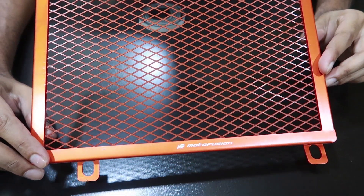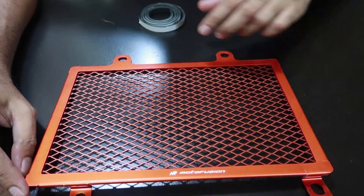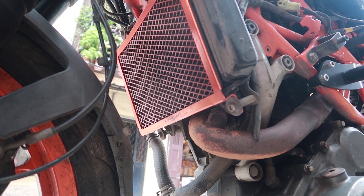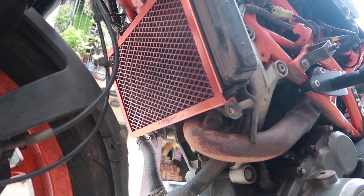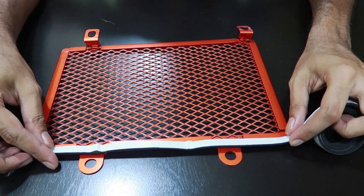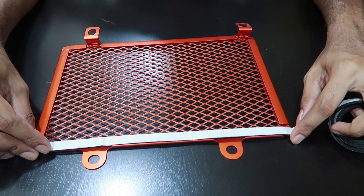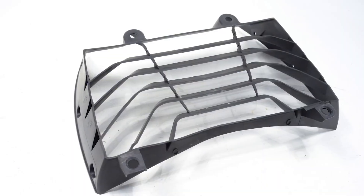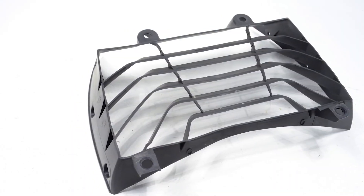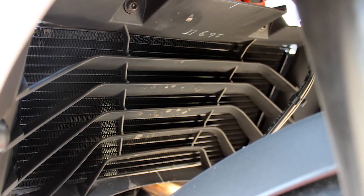The radiator guard is made of aluminium that is anodized and not just powder coated, and the bolts are made from stainless steel, making the entire setup look premium, feel sturdy, and durable. As part of their kit, Moto Fusion also provides a foam strip that sticks to the back of the radiator guard and prevents the otherwise noisy vibration sound that you'll hear while riding. The radiator also allows more air to flow through it than the stock plastic radiator guard, making sure that your cooling system works effectively.